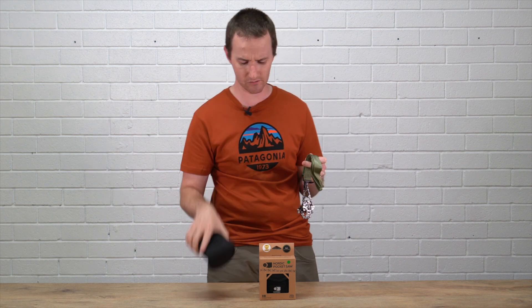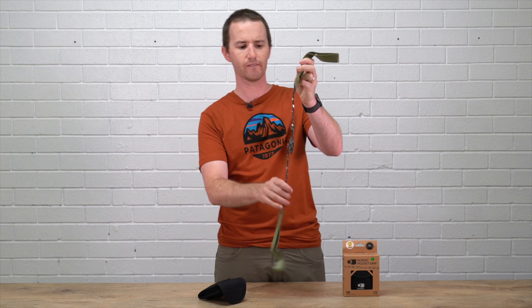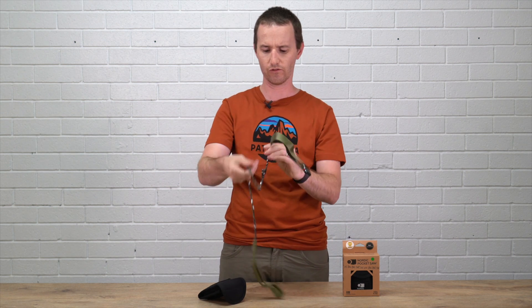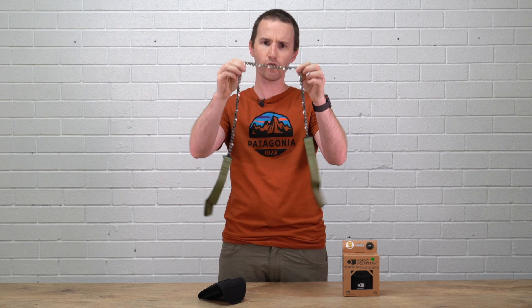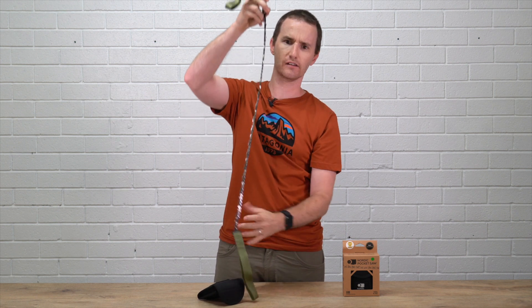It comes in a nice little package. The key thing that separates this from a lot of other pocket saws is that it has chainsaw teeth all the way along, alternating in both directions, so you actually get a cut when you pull in each direction.